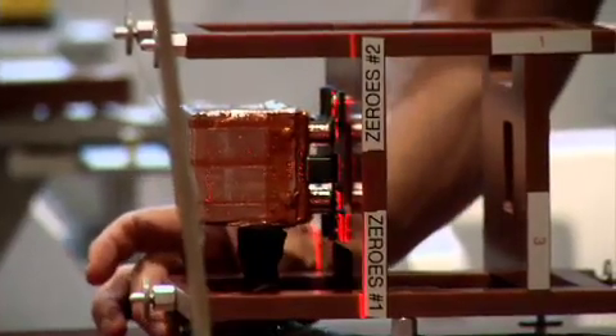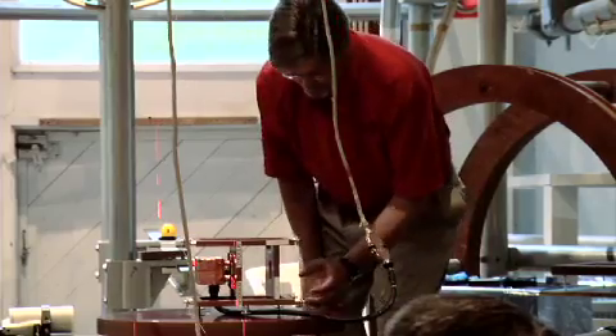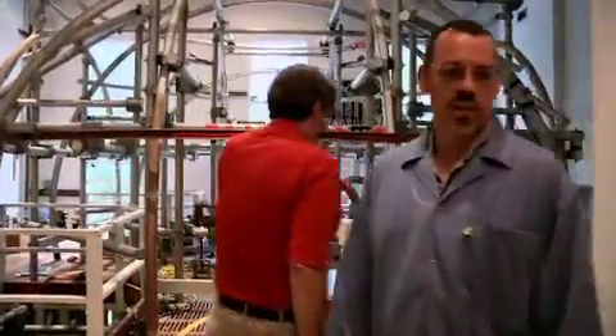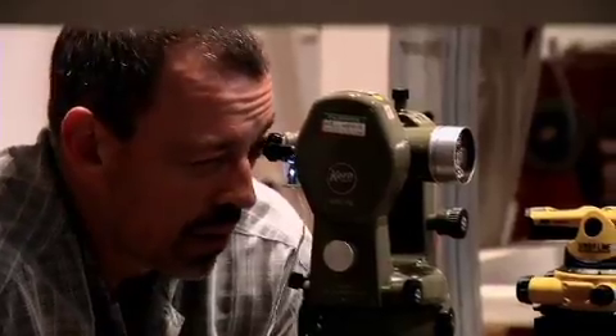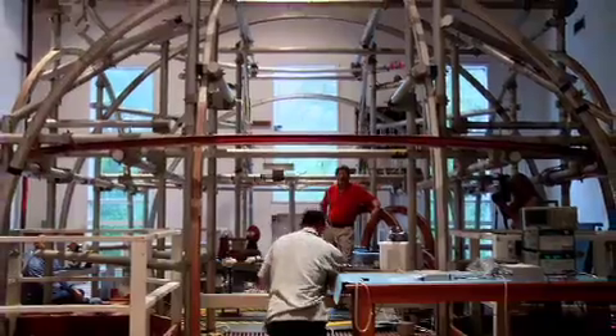There's no Maytag repairman in space, so we punish these instruments before we pack them up and launch them, because we're not going to see them again, and we have to make darn sure that they're going to work. As a scientist, as the person who will eventually be receiving this data and using it, it's very humbling and gratifying to see all these other people working very hard to try and make sure that we get the data that we would like to get here at Goddard.